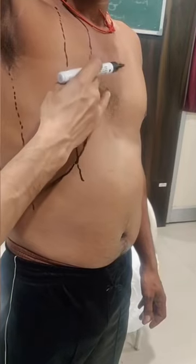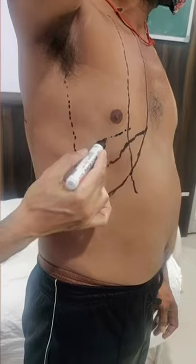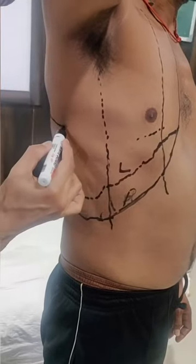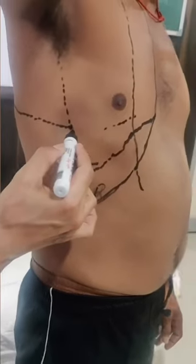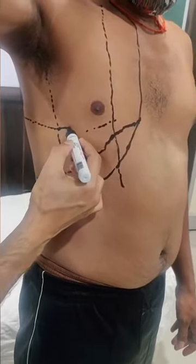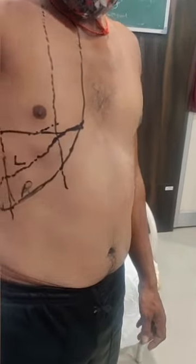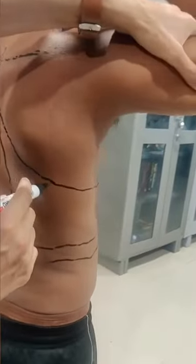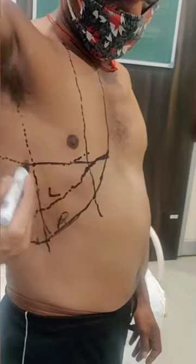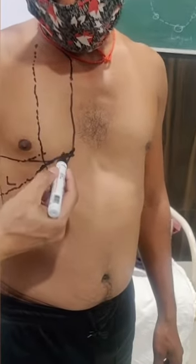The oblique line from D3 along the vertebral border of the scapula intersects the fifth intercostal space at the mid axillary line. From the fifth space, continue anteriorly to the sixth costal cartilage. This is the oblique fissure: D3 vertebral spine, along the vertebral border of the scapula with hyper-abducted arm, fifth rib intersection at the mid axillary line, then to the sixth rib anteriorly.